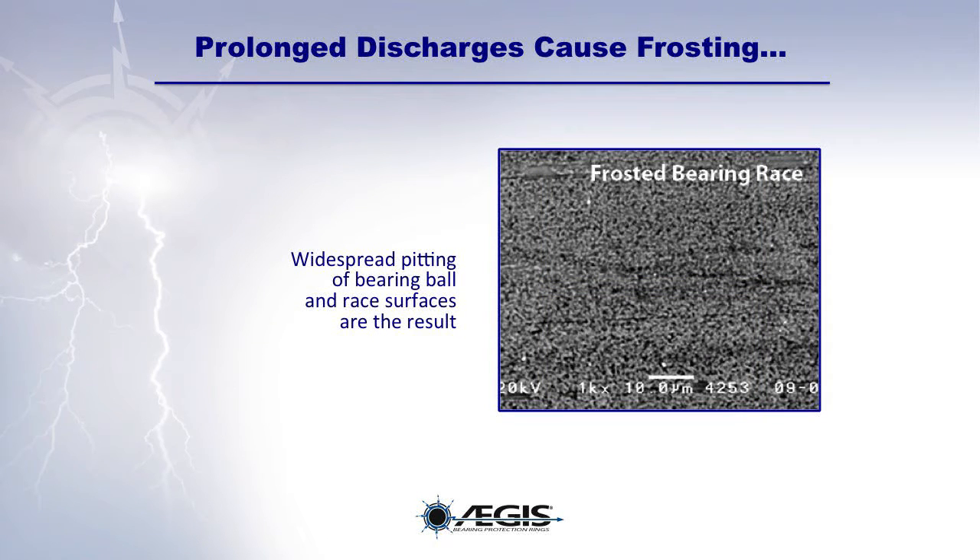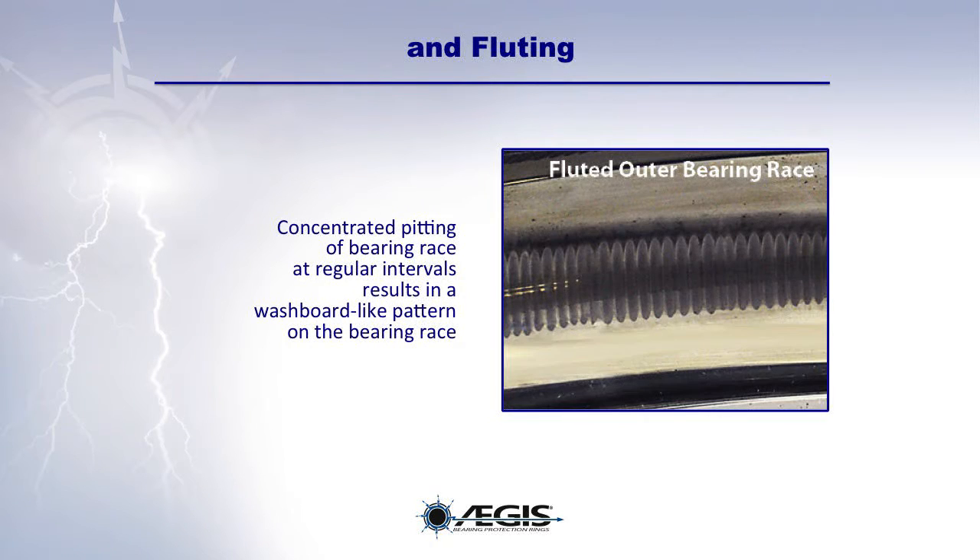Prolonged discharges cause widespread pitting of the bearing ball and race surfaces, known as frosting. Fluting, which is a concentrated pitting of the bearing race at regular intervals, results in a washboard pattern on the bearing race.